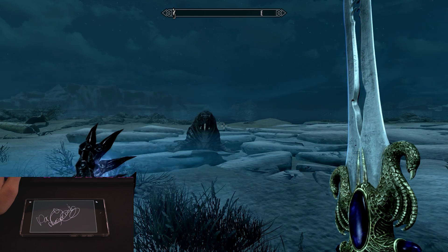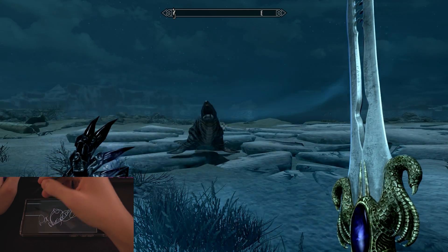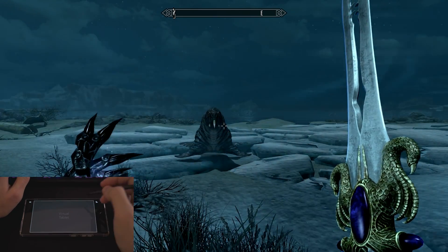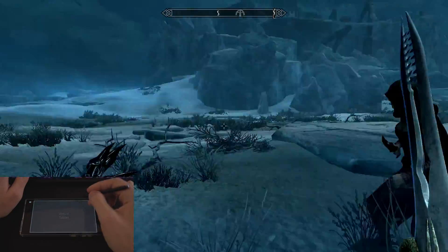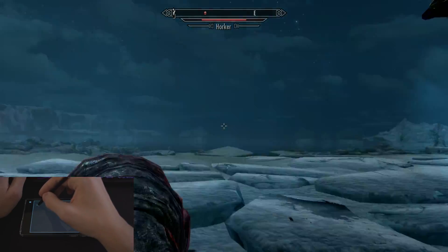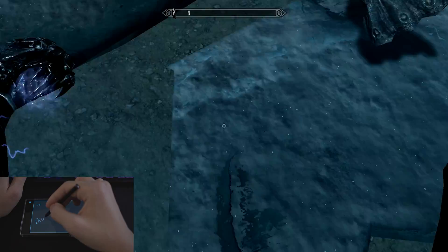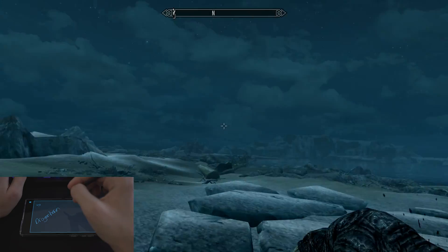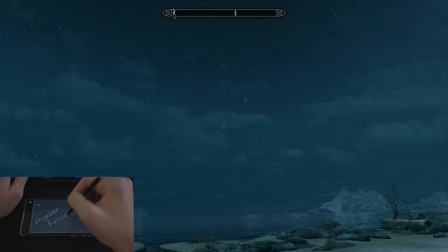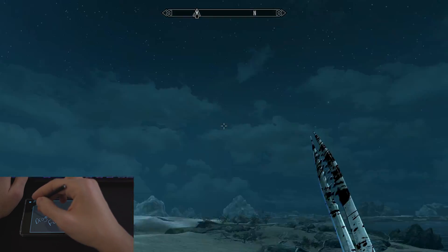My brain could only think of one thing to try this with and that's obviously Skyrim. Let's attack this beautiful fellow — as you can see it's pretty glitchy sometimes. Come on, you have no chance against the Dragonborn who can basically write 'Dragonborn' and hit you while doing it. Fus Ro Dah! It's very glitchy but it's fun — I think it's worth trying.